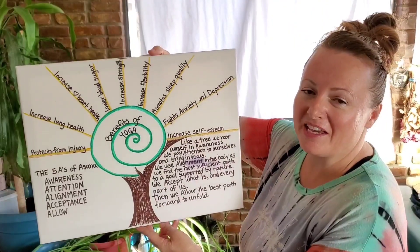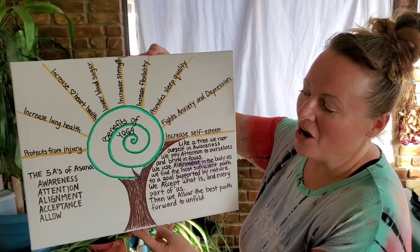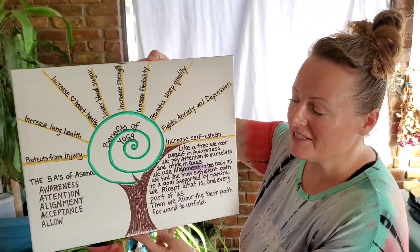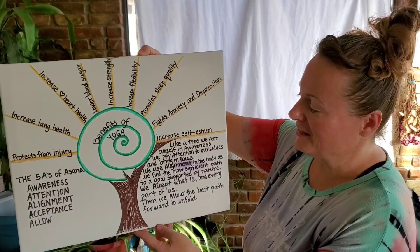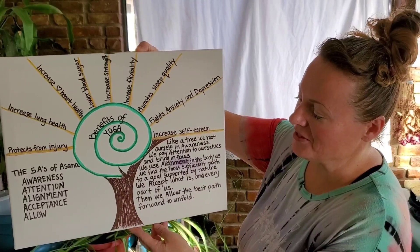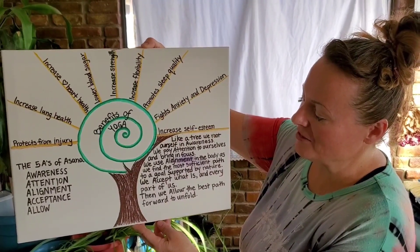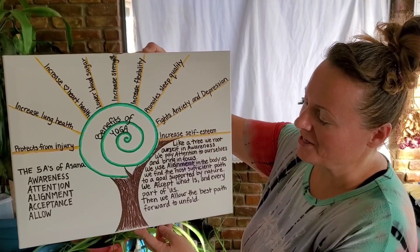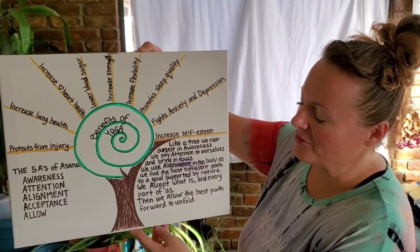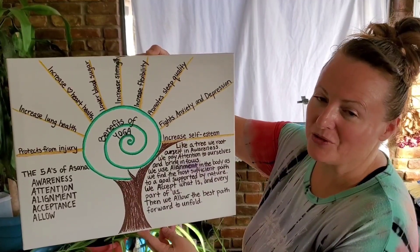Then we come to the five A's of asana — our physical yoga postures: awareness, attention, alignment, acceptance, and allow. Like a tree, we root ourselves in awareness. We pay attention to ourselves and bring in focus. We use alignment in the body as we find the most efficient path to a goal supported by nature. We accept what is and every part of us. Then we allow the best path forward to unfold.